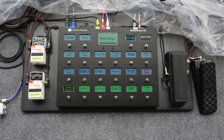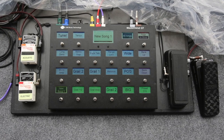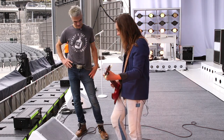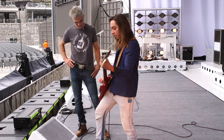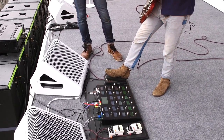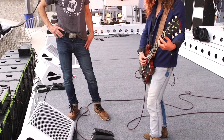We're going into a Crybaby here. We'll have to separate what's going to be mono and what's going to be stereo. So this is just the mono wah that I'm using. But it's interesting for something like Broken Bells — the solo in that.